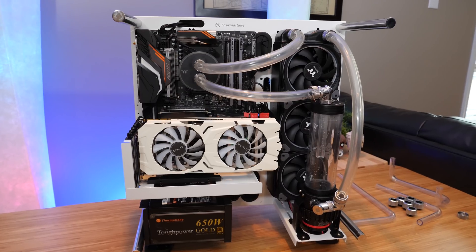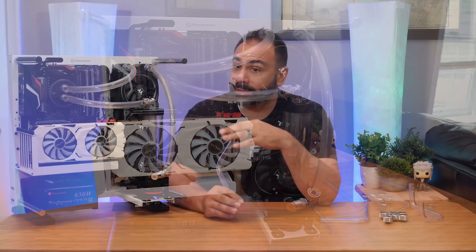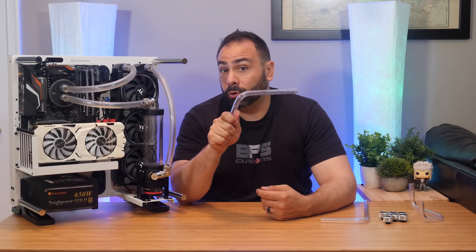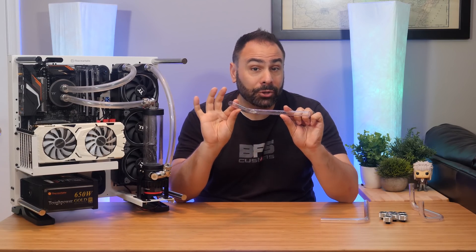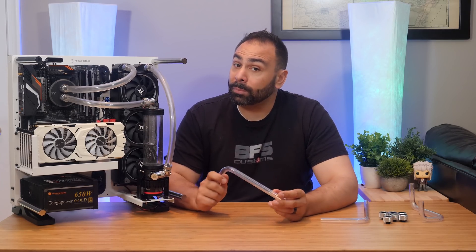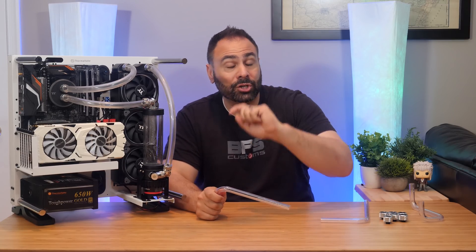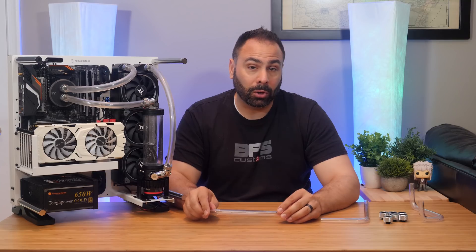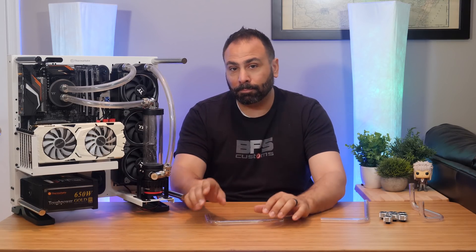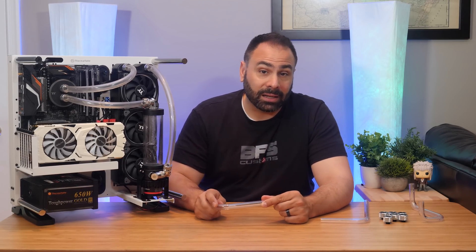Now that we're pretty sure we have our loop configured the way we want, with the correct cooling capacity and our layout looking good, we need to bend these tubes. In part three, we'll tackle how to measure, bend, and install hard tubes the right way, and what the most common errors are while doing so. Get subscribed so you don't miss the next installment of Water Cooling for Beginners. Thanks for watching — I hope you found this video informative and I'll see you next time.